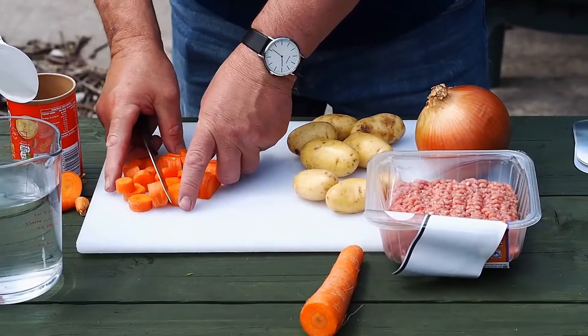We're going to leave them for about 25 minutes, and then we're going to heat them up.